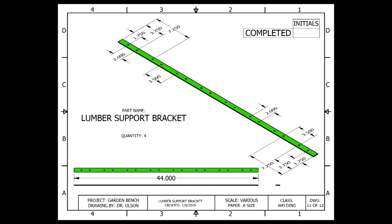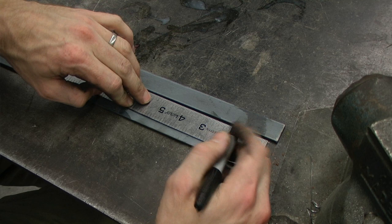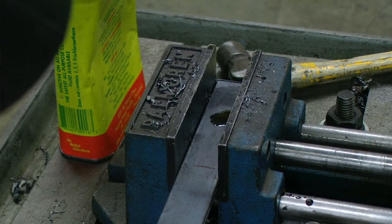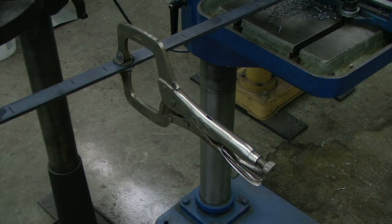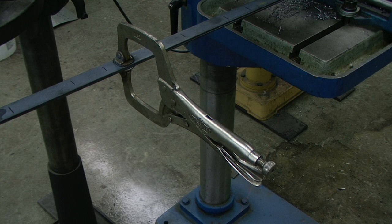The last thing that we need to do to prep our pieces for assembly is lay out and drill all of the hole locations for where the seat boards will be attached to our lumber support bracket. It is only necessary to lay out these measurements on one piece, and then I can stack all of my pieces together and drill them at the same time. I have my flat stock clamped in a vise in the drill press, set to drill in the center of my 1 inch flat stock, with identified marks at each hole location. I have also installed a locking C-clamp so that my pieces don't shift around.